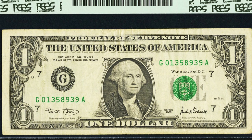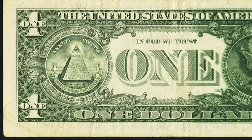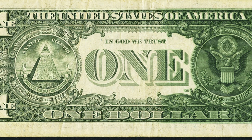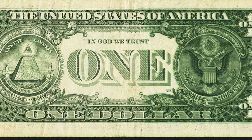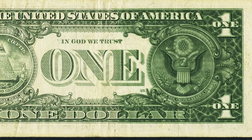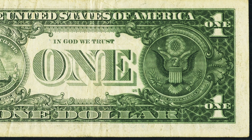Moving on to a 2001 one dollar bill. The front looks very normal, but on the back on the right side we see multiple printings — it has a kind of three-dimensional look compared to the left side of the bill. It's interesting that it only appears on the right side. Sometimes you see the whole bill like that, but in this case it sold for over $360.